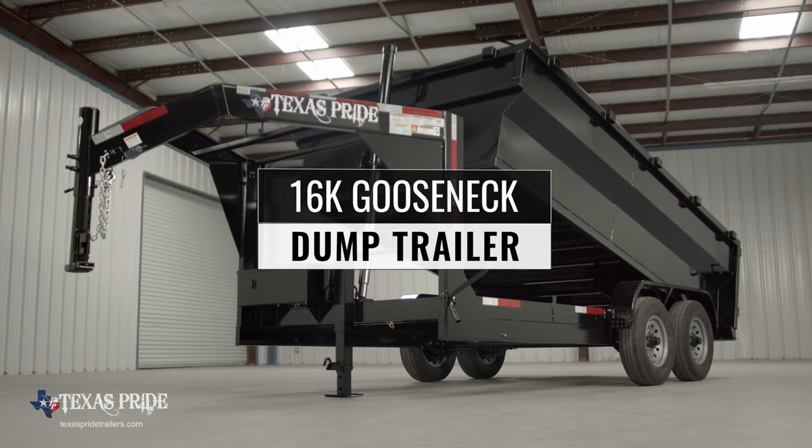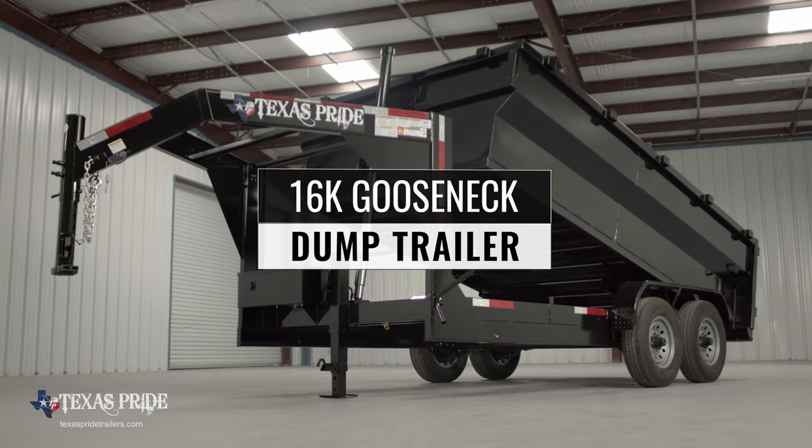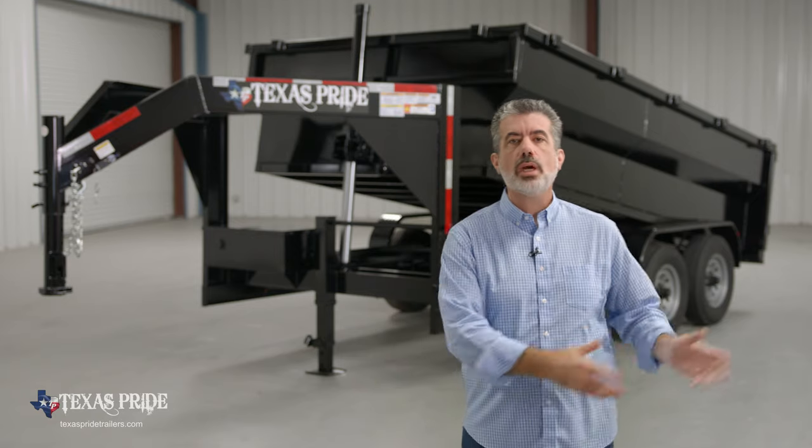Today we're going to do a walk around of our Texas Pride 7-foot-wide 16,000 pound gooseneck dump trailer. This particular model comes in a 12-foot, 14-foot, and 16-foot length. We'll start up front and work our way to the back.